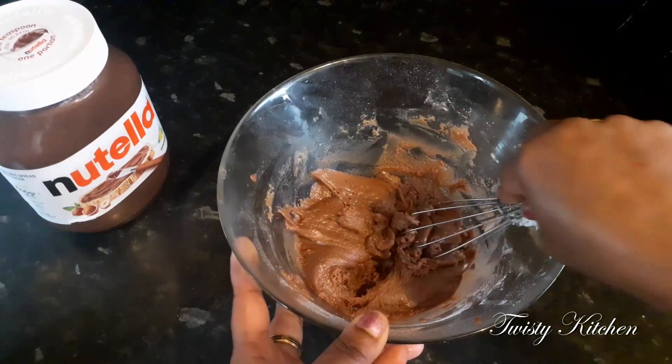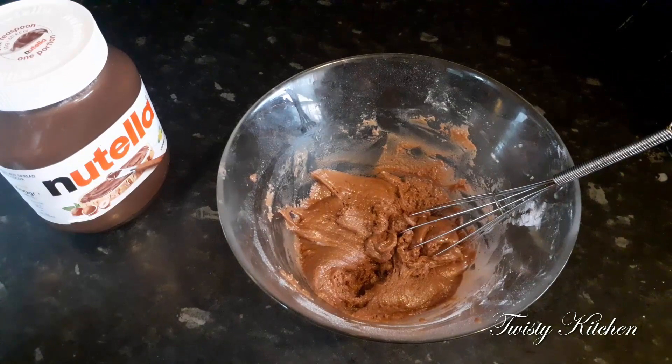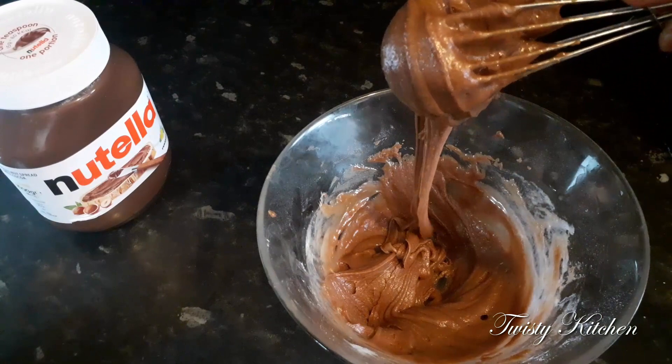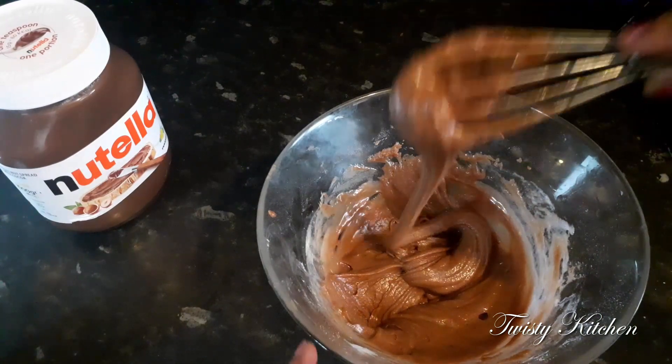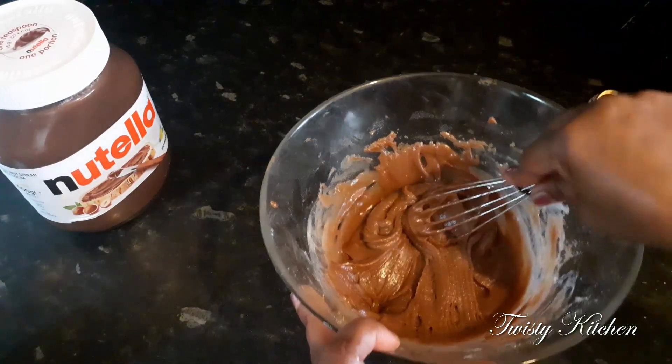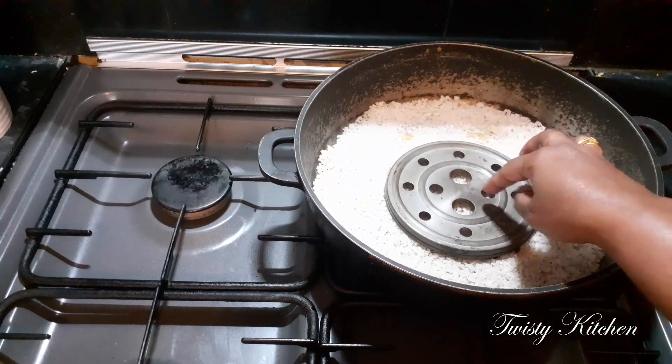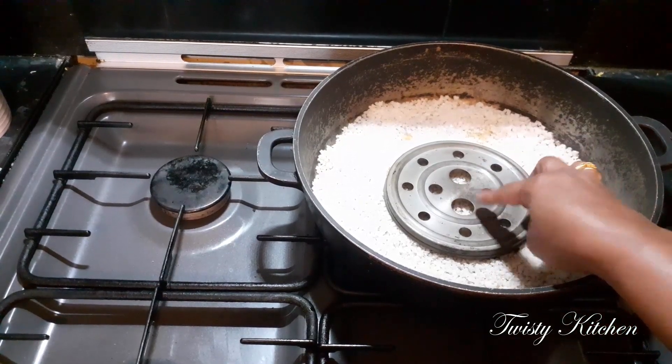We're making milk so it is time to set aside. We're making a lot of milk so it's time to make some oil. Pour this into our water over here, pour this into a kind of salt and pour this into a sugar.